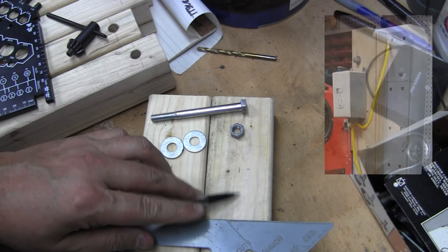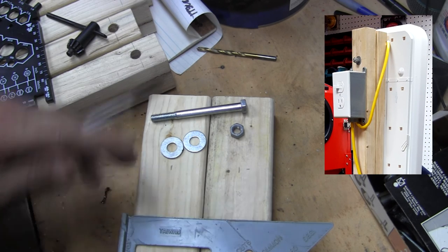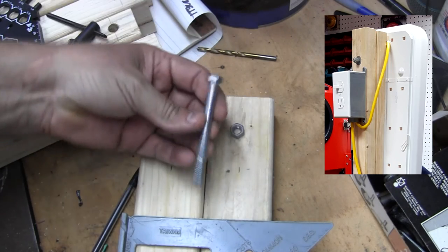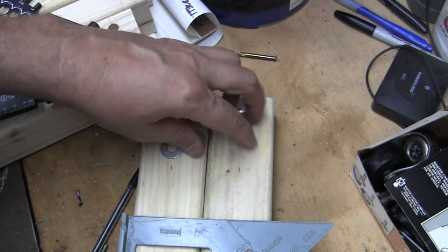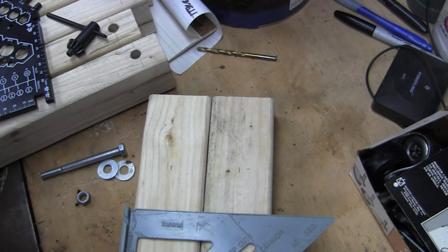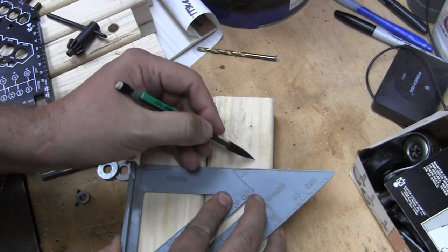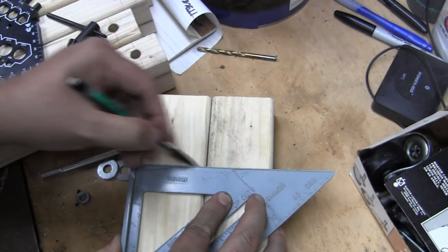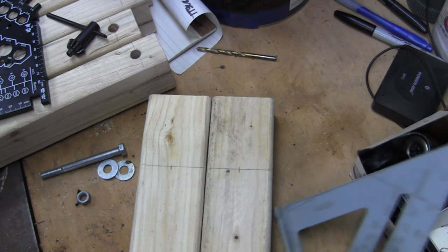This is the top of the main post, and this is the light support bracket — they're going to be mounted together. I'll drill a hole in the center and use a five-sixteenths inch bolt, three and a half inches long, with a nut and a couple of washers. This will be a pivot, allowing me to swing the light and put it in a high or low position. Let's get these holes drilled.